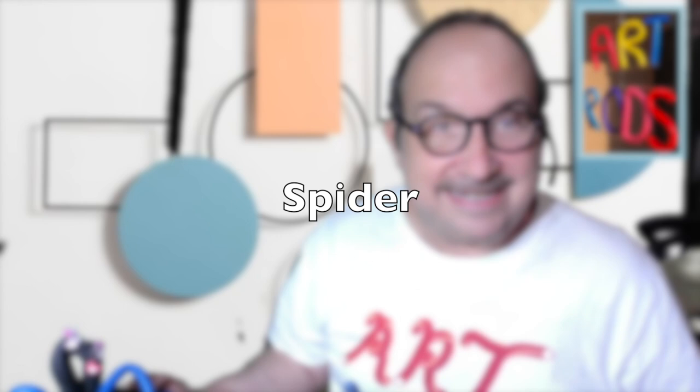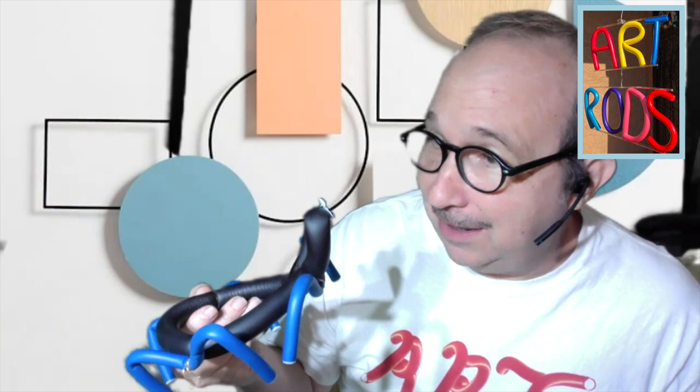Let's make a spider! Spiders are not insects, and most spiders are not dangerous to humans. They're not dangerous at all. Isn't that nice?